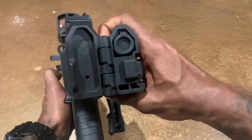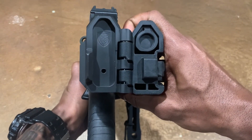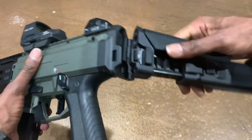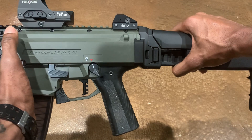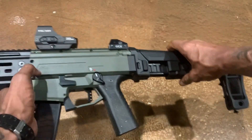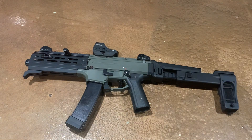This particular CZ Scorpion ACR brace adapter is made by F5 Manufacturing. This thing is rock solid as well — they're both pretty much the same. I believe the F5 Manufacturing setup may be a little cheaper than the Dan Haga Designs setup — I'm not 100% sure, it's been a while since I've purchased both of these.